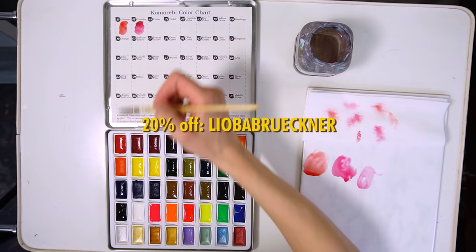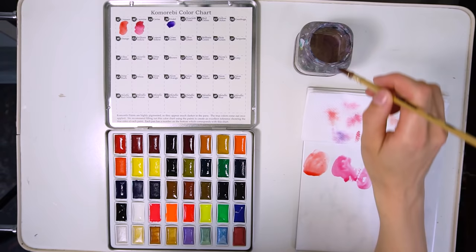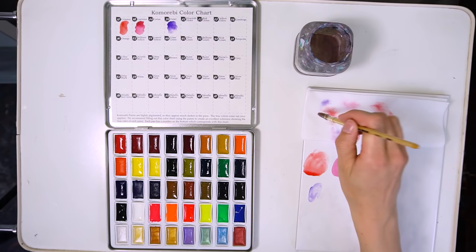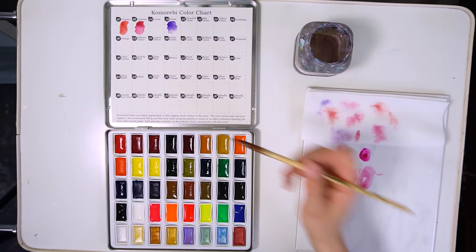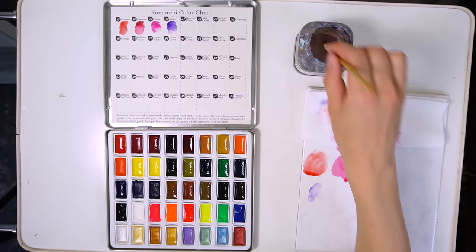Okay, let's begin with testing out the watercolors. I was really happy that the palette came with a paper chart already glued into the tin box, because with other palettes I have to create these charts myself and that takes extra time. After I opened the palette I was very excited because it reminded me of the Kuretake watercolors that I tested some time ago.